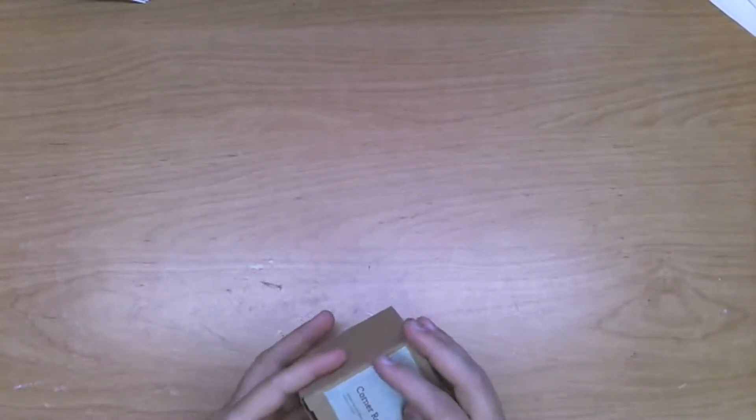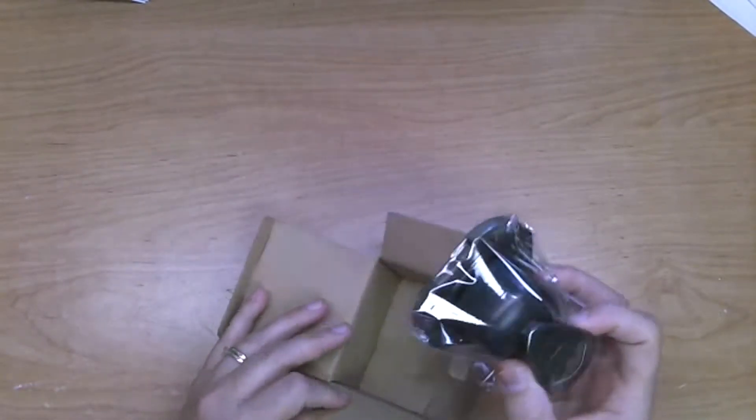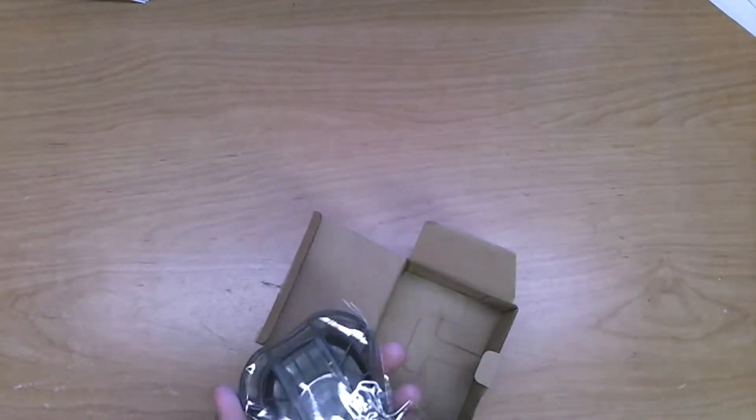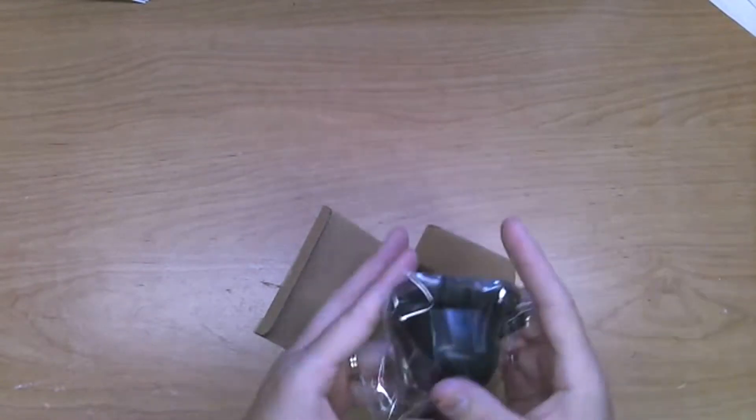Although the corner rounder has been around for a while, the new corner rounder is quite heavy duty and has a great thumb mechanism, so it's very nice to use. The guard comes off so you can do scallops too, so I'm excited about that.